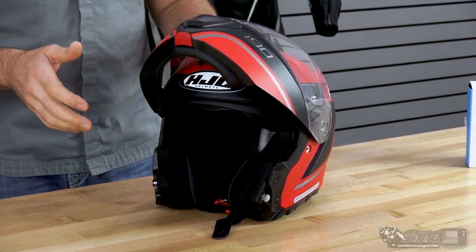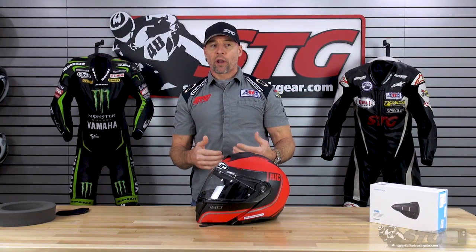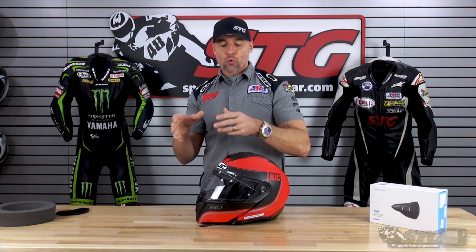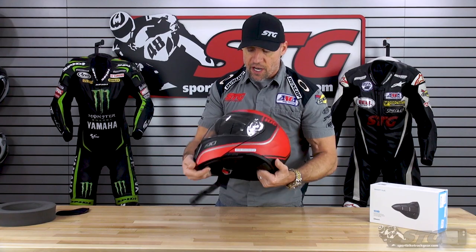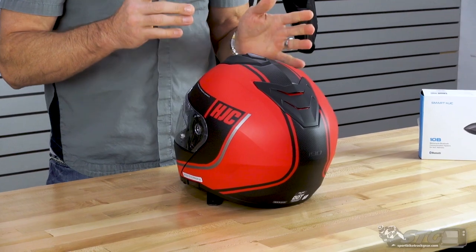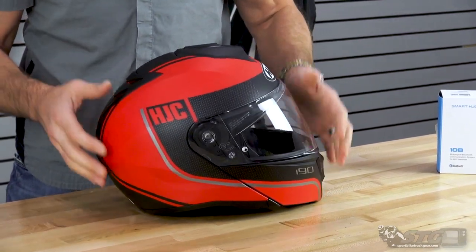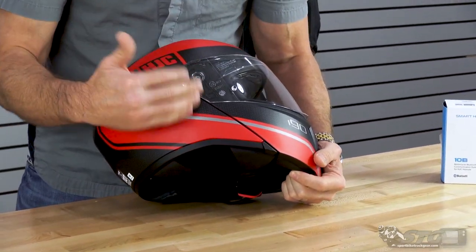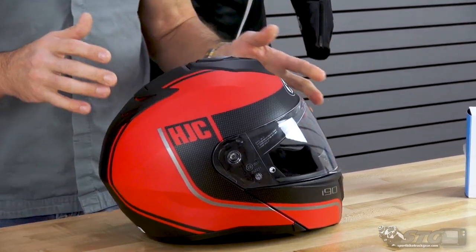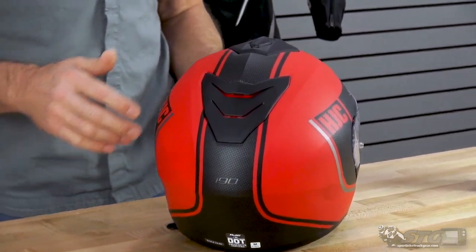This is a polycarbonate shell helmet. There are multiple shell sizes — as of the time we're shooting this video, we simply don't have the breakdown from HJC of which sizes equate to which shell. But you can see that in a size medium, the exterior profile of this helmet is really not very big, especially for a modular. One thing HJC really accomplished with this one is they got it to look like a full-face helmet — you really can't tell that this is a modular at first glance. Even the diffuser back here for the exhaust vent is a nice touch.